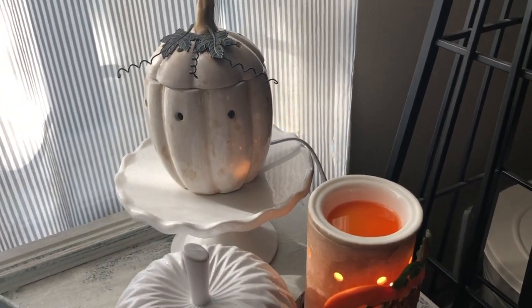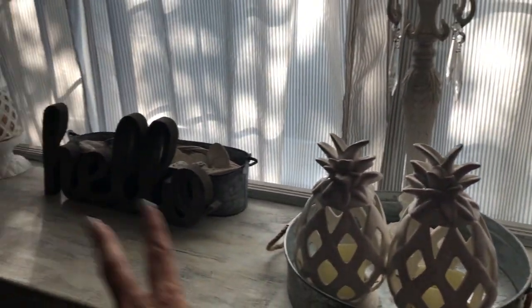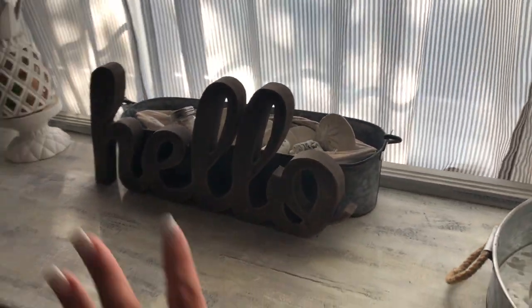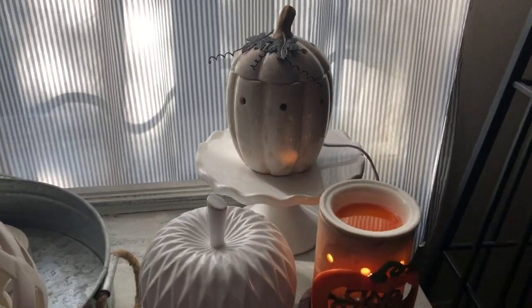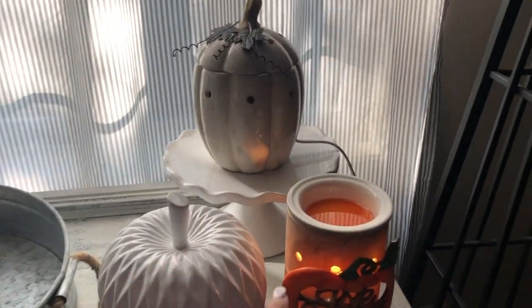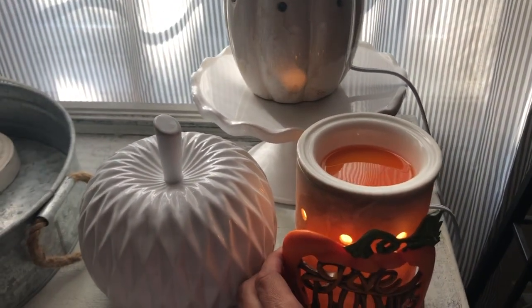I do have a lot of warmers and they're all mine — I don't sell the warmers I have out. I use them as part of my home decor. A lot of the stuff in my home is white metals, glass, grays, and natural elements, so I feel that when I purchase warmers like this it really flows into the decor.